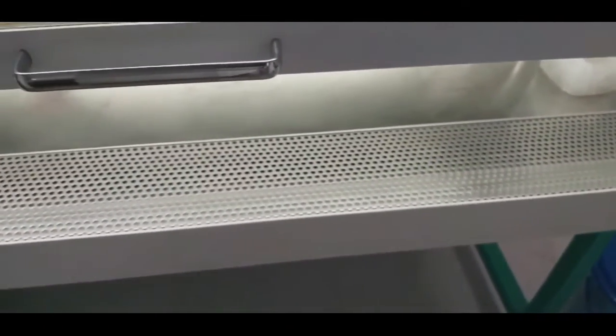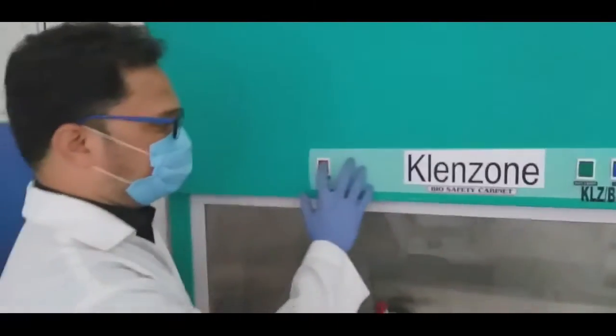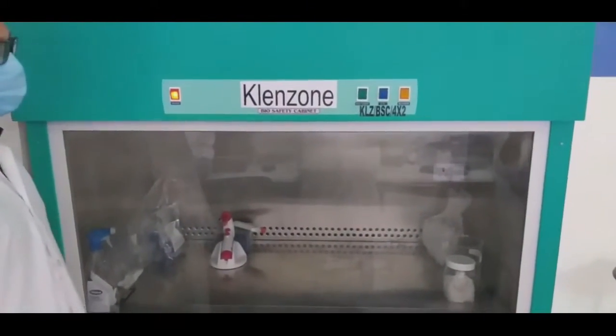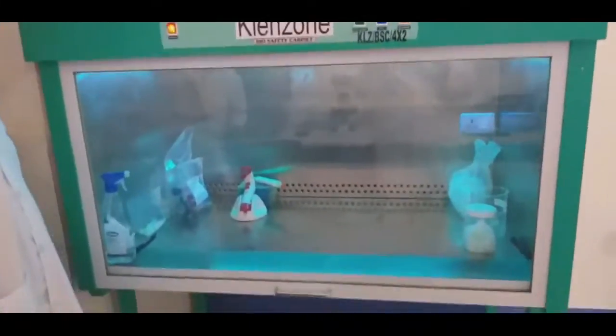In BSL-1, this provision for compressed air circulation is not there. Now we are going to start with animal tissue culture work, which is carried out in the Biosafety Cabinet. We have switched on the main switch of the Biosafety Cabinet. For surface sterilization, we have to switch on the ultraviolet light inside the cabinet for at least 20 minutes.